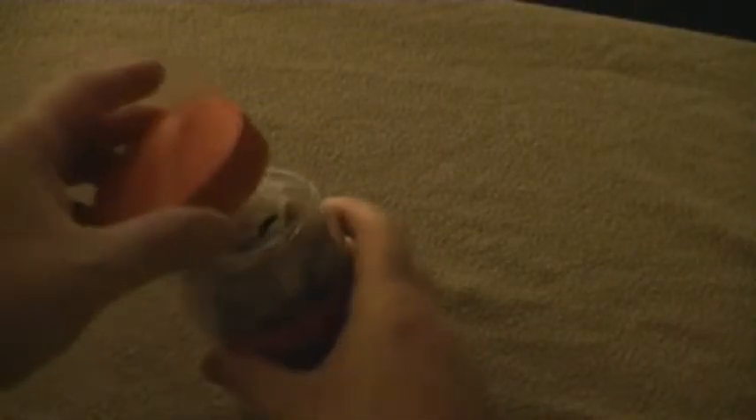I used to keep all this stuff in an old soup can, but it wasn't waterproof and it was a lot heavier. So I keep it just like this now.